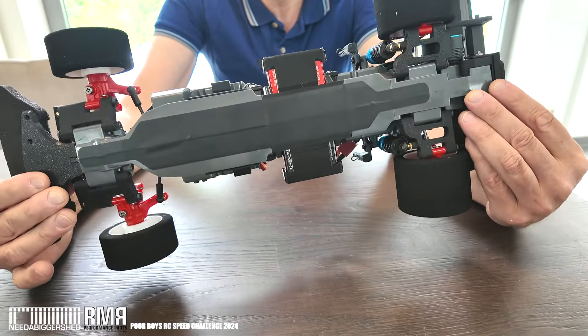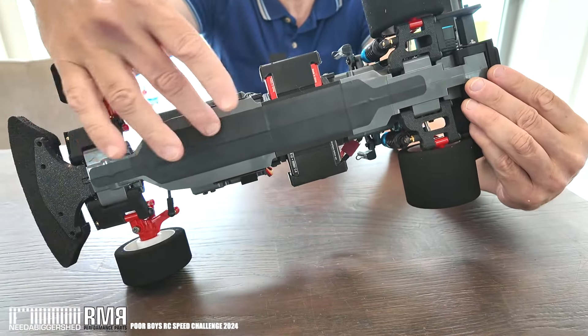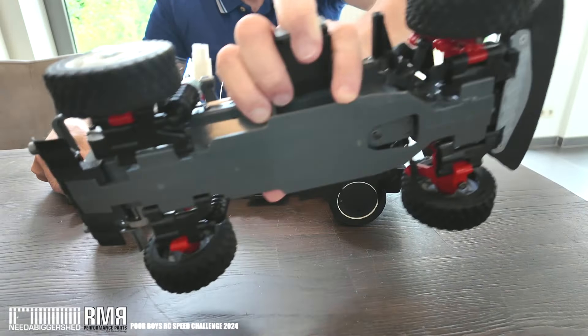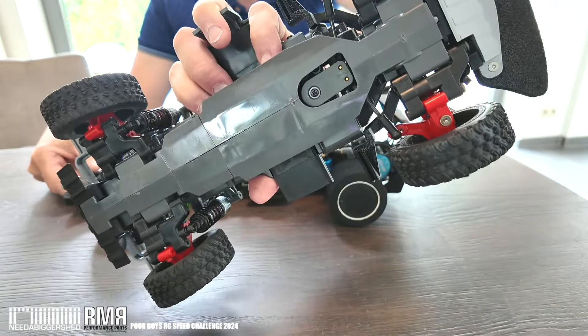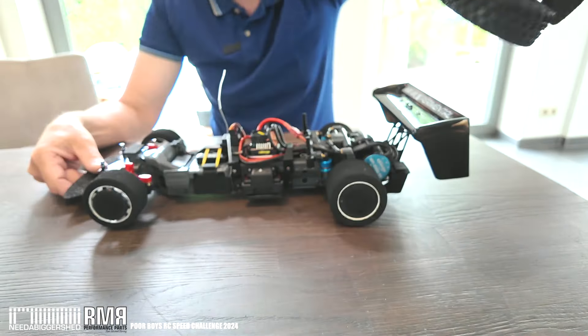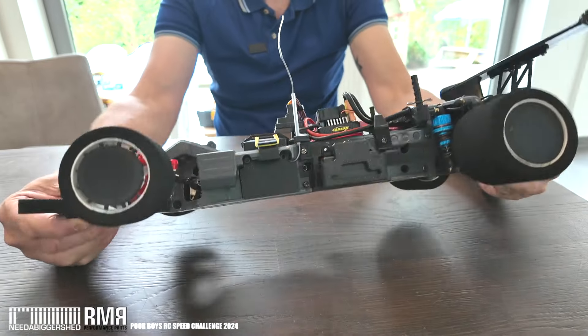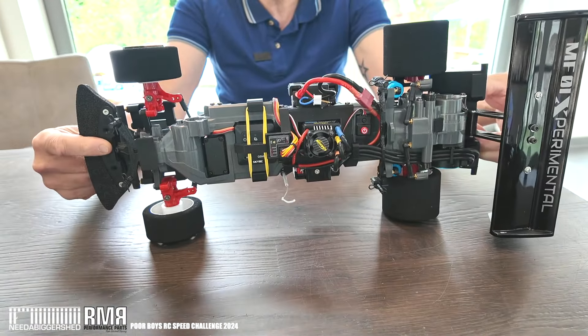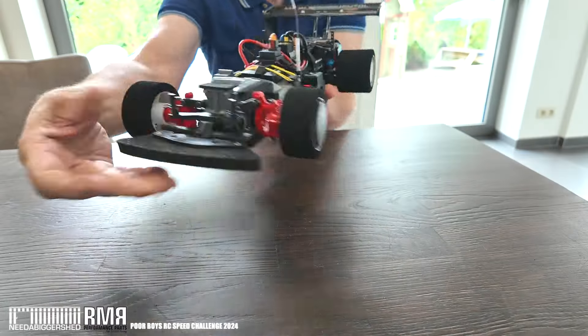I've put a skin on the bottom just to smooth out the joints, because the ground clearance is quite low, and to close up the hole where the servo saver head is. I don't want debris going in there at speed, so that's blanked off.